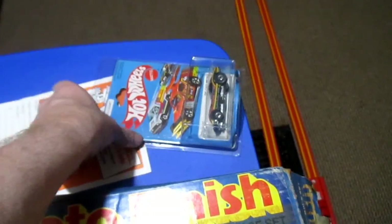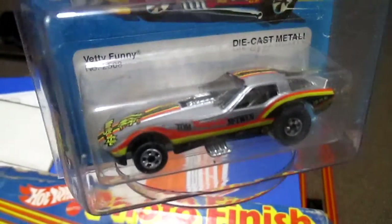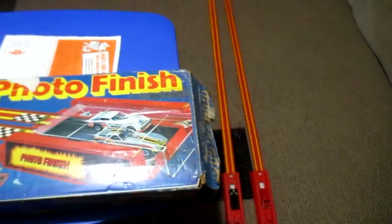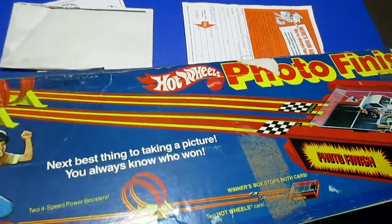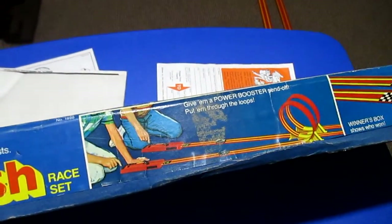Thought maybe this one would show better, but that one showed up pretty good. I forgot to show the Mongoose on the front. I'll show you a little bit of what the track set looks like.